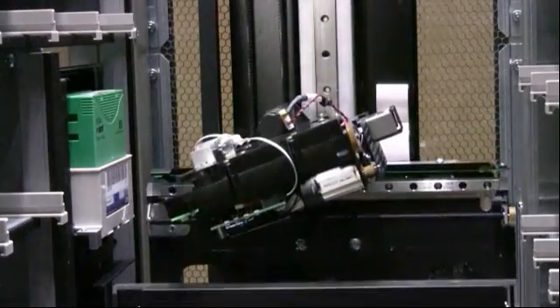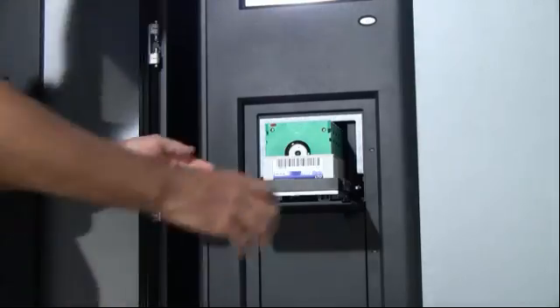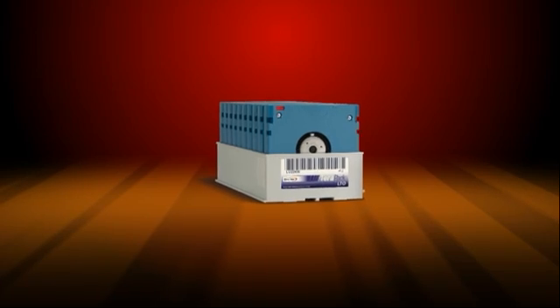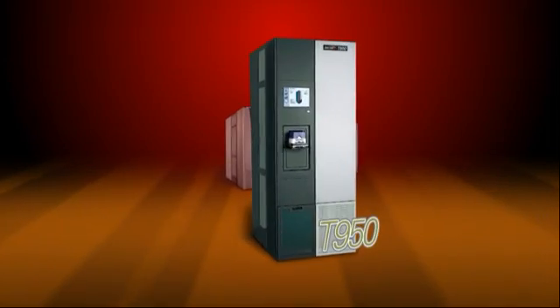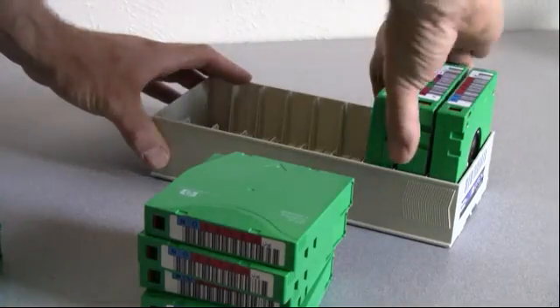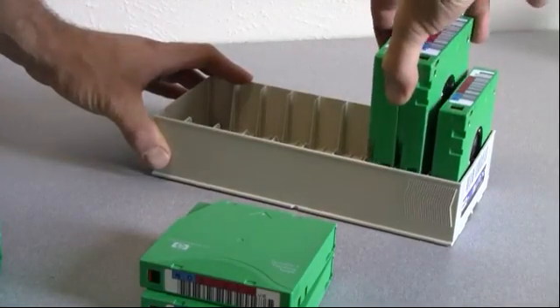Each TeraPack can be barcode labeled for advanced media tracking inside as well as outside of the library. The TeraPack technology is used in the existing T200 up through the T950 libraries and will be used in future libraries as well. Many of our customers change out the media but continue to use and reuse their TeraPacks for years to come.